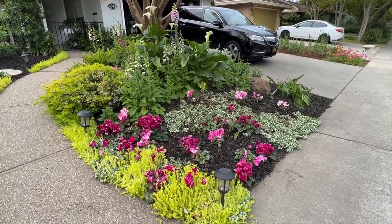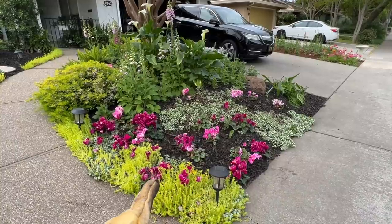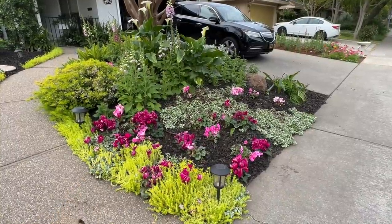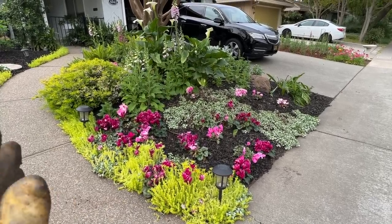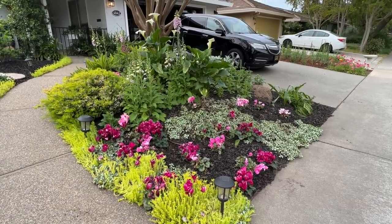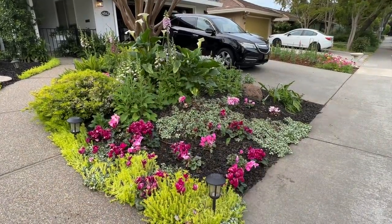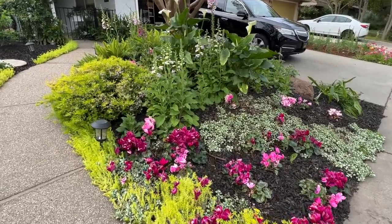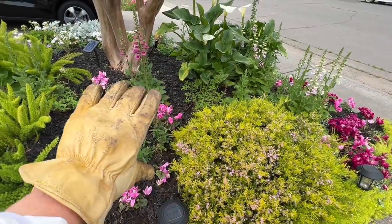So I have all of the cyclamen transplanted. You can see the darker ones are from last year — I actually got those off the Lowe's clearance rack, a whole flat of them, perfectly fine. I grabbed them and they've been such a wonderful addition. I apologize about the filming — I'm trying to do it with one hand. You can see the lighter cyclamen from the window box are dotted throughout, and I even put some up here to start spreading the color as it goes up.